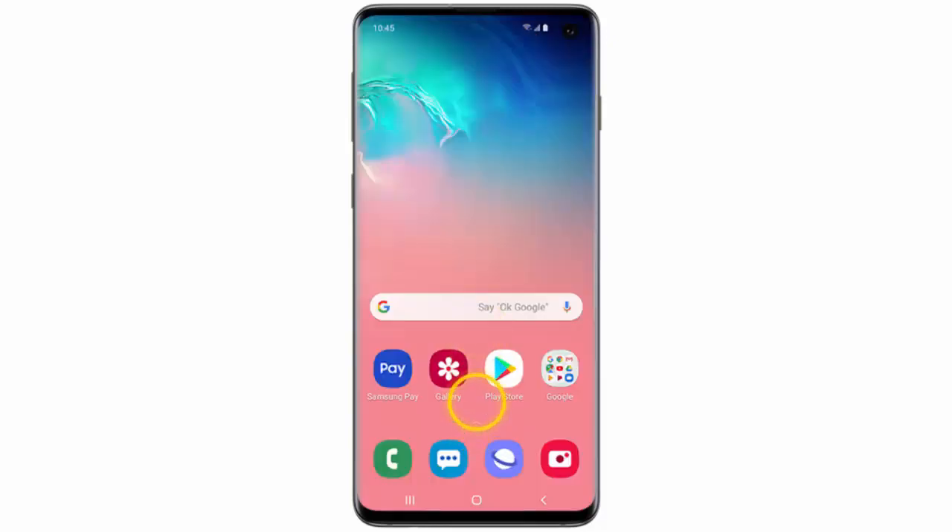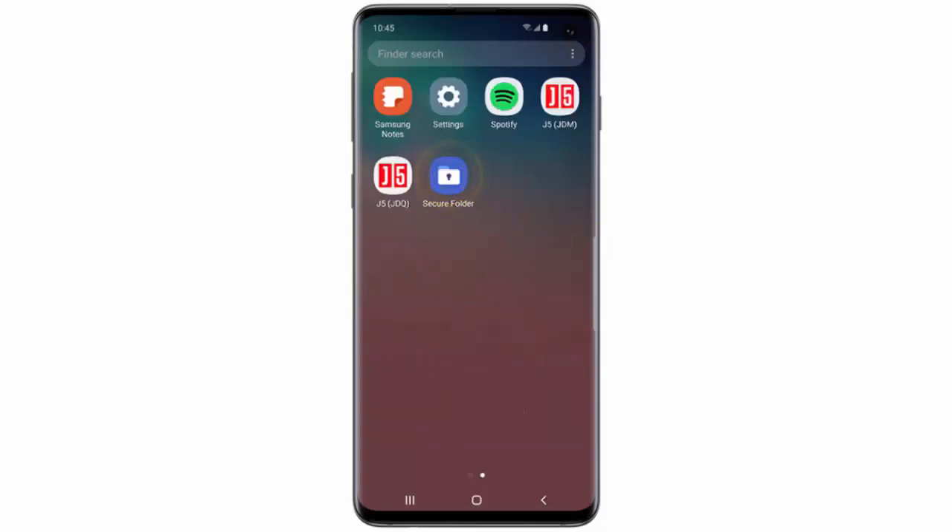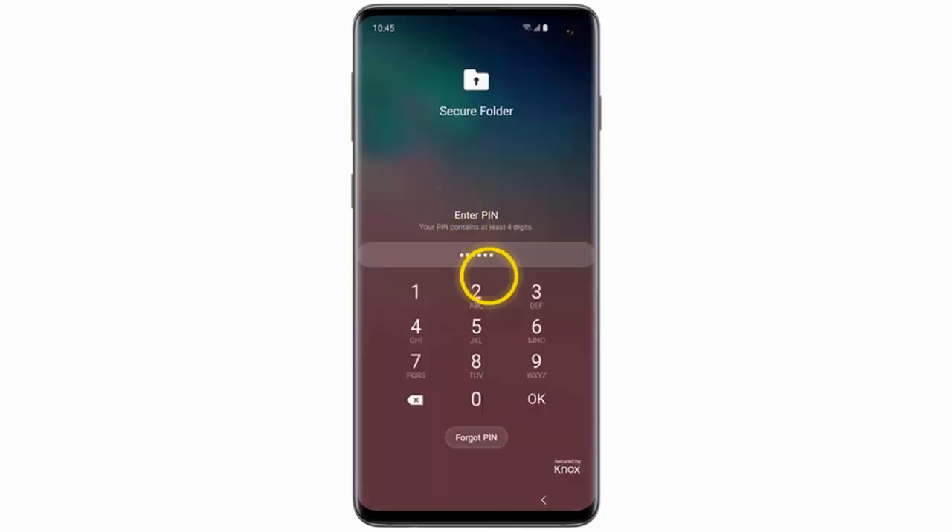If you want to access the Secure Folder, swipe the home screen upwards. Swipe the screen to the left. Tap Secure Folder. Enter your PIN code and then tap OK.